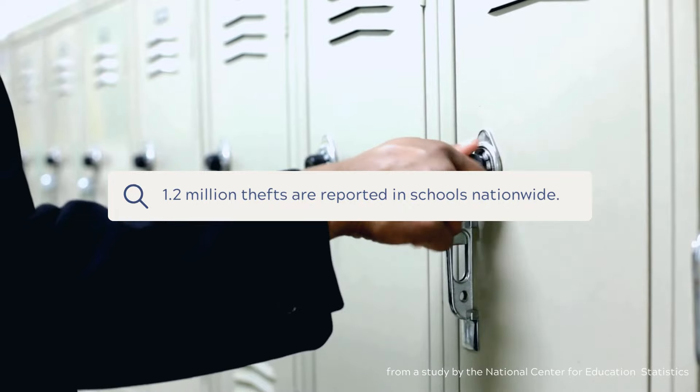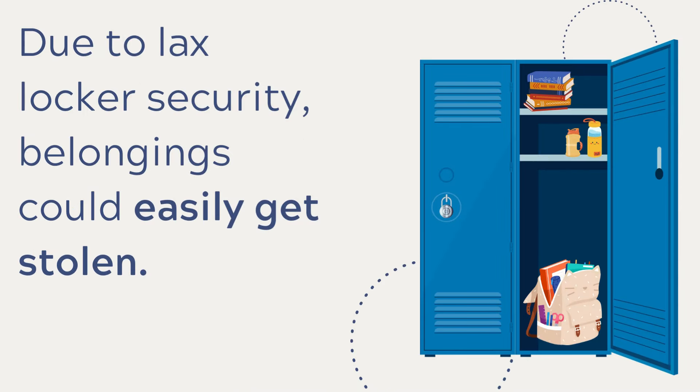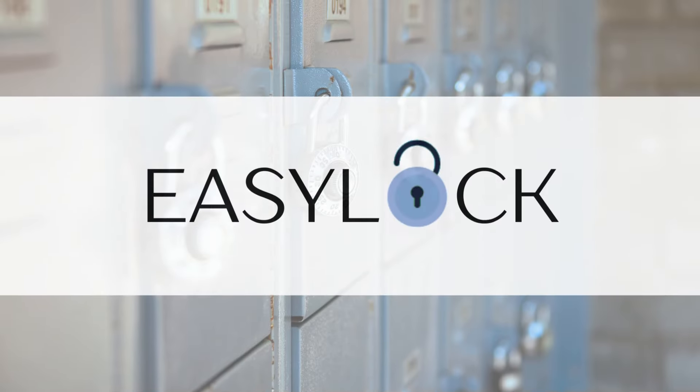According to the NCES, 1.2 million thefts were reported nationwide in middle and high schools. That's why we created the EZLock.